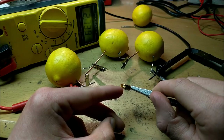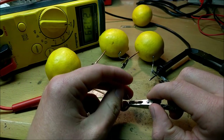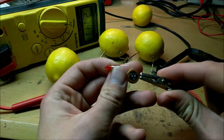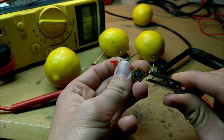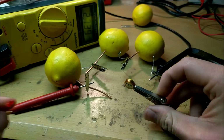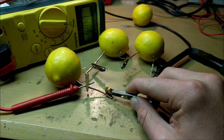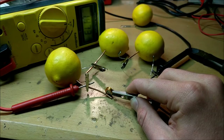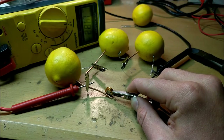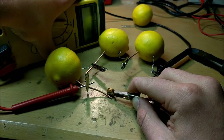This supercapacitor is rated at 0.47 farads and it has a voltage of 5.5 volts. When I put the LED across it, it lights up only a tiny bit — that's probably just residual charge in the supercapacitor. If I discharge it, that light should disappear, and indeed it does. So the supercapacitor is now completely discharged. Now let's see what happens if I connect the supercapacitor across the bank of lemons. You can see that the voltage across the supercapacitor is actually increasing — it's using the current from these lemons to charge up the supercapacitor. This may take a little bit because the supercapacitor has a lot of capacity, but this voltage should steadily rise.